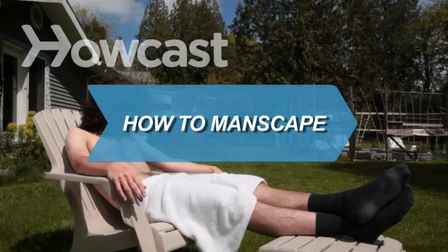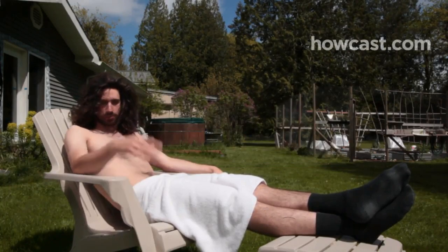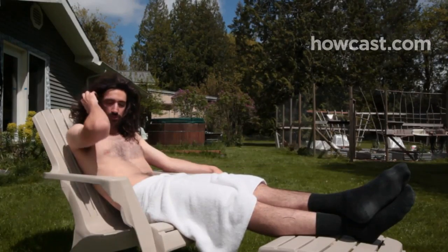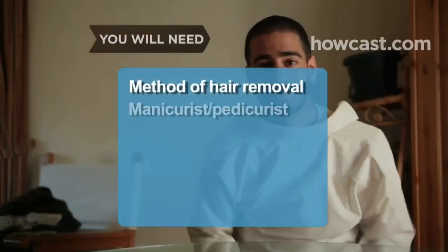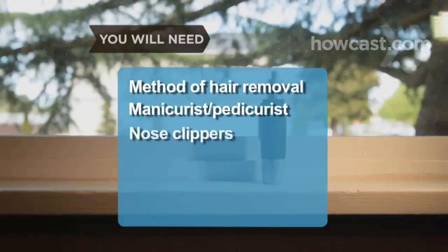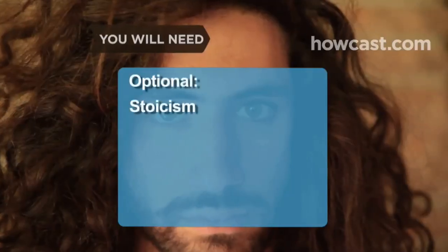How to Manscape. You can't be a metrosexual unless you know how to manscape — that is, remove body hair from your chest and back. You will need a method of hair removal, a manicurist-pedicurist, nose clippers, tweezers, moisturizer, and stoicism. Step 1: Consider your hair removal options. Choices include shaving, depilatories, waxing, electrolysis, and laser hair removal. The last two are the most expensive.